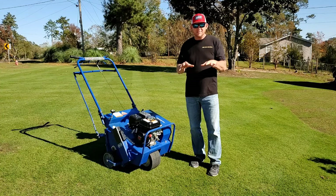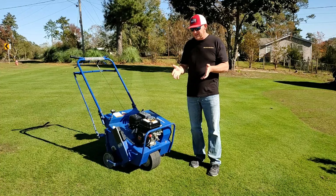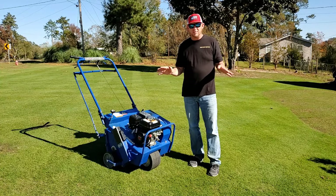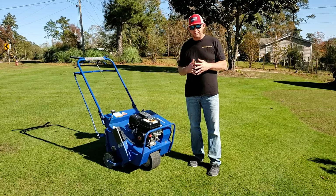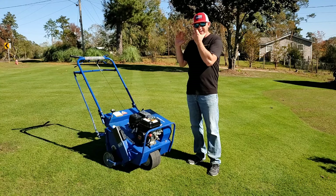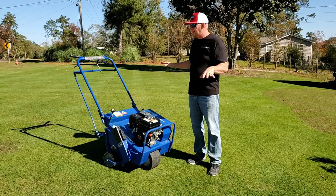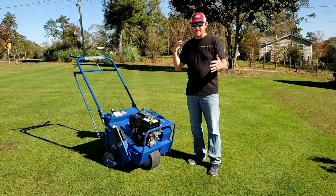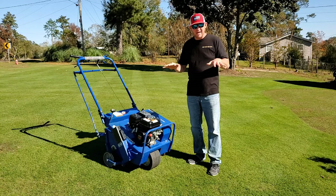The reason I'm doing it right now is because I'm trying to get this Bermuda to last all winter long here in South Mississippi, where our winters are pretty mild. I feel like core aeration is going to allow me to provide this grass and the root system with the best nutrients to keep a hardy plant and make it through this winter.